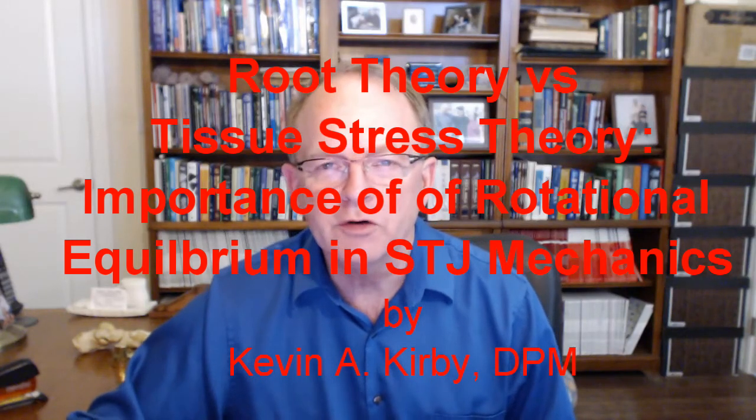Hi, this is Dr. Kevin Kirby again. We're doing the continuing series on tissue stress theory and root theory. The last three videos I've done have been on subtalar joint axis location inaccuracies and root theory, and my revelation that subtalar joint axis location allowed us to understand rear foot stability as a balancing of moments, rather than subtalar joint verticality being the stabilizing force as taught by root theory.